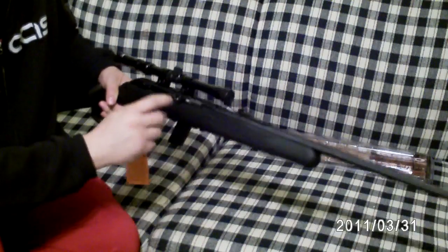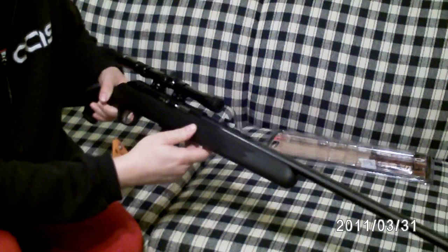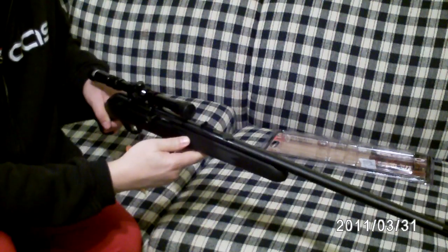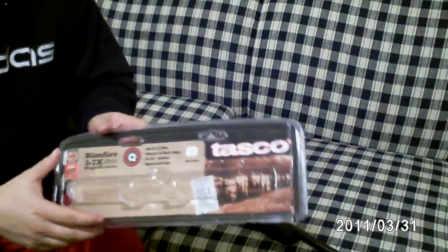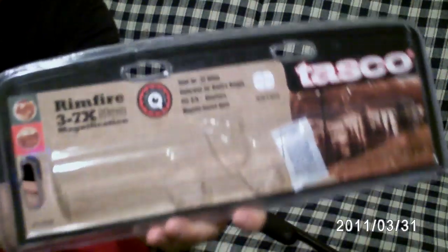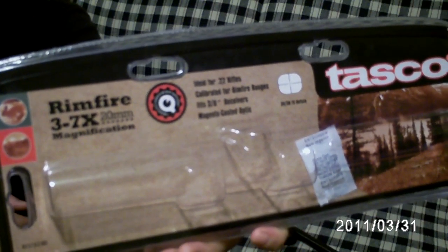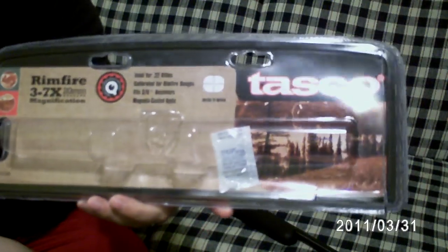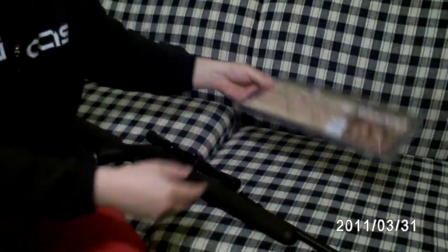This one did not come with a scope. The one from Academy comes with a scope — I believe it's a 4x fixed 10mm scope, kind of junky, not really worth it. I actually bought this scope at Walmart for $16 and change. It's a Tasco — cheapy — I didn't want to spend a lot of money on this rifle. It's an adjustable 3 through 7 times zoom, 20 millimeter, and it has the 30-30 reticle which I prefer a lot better.